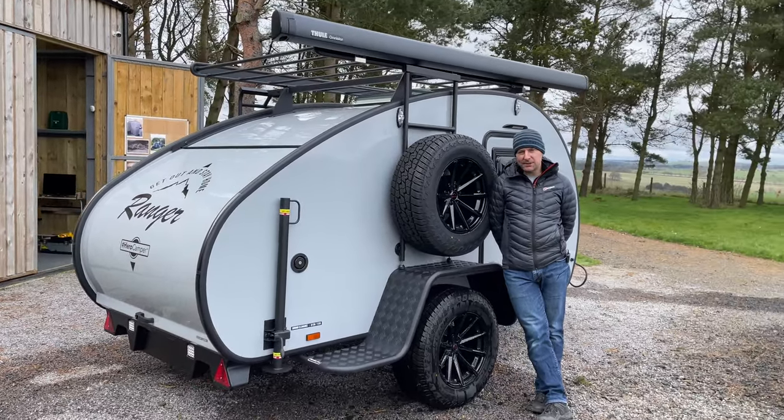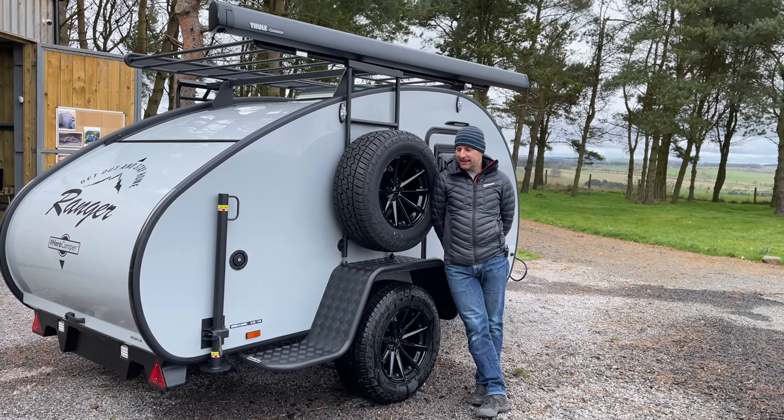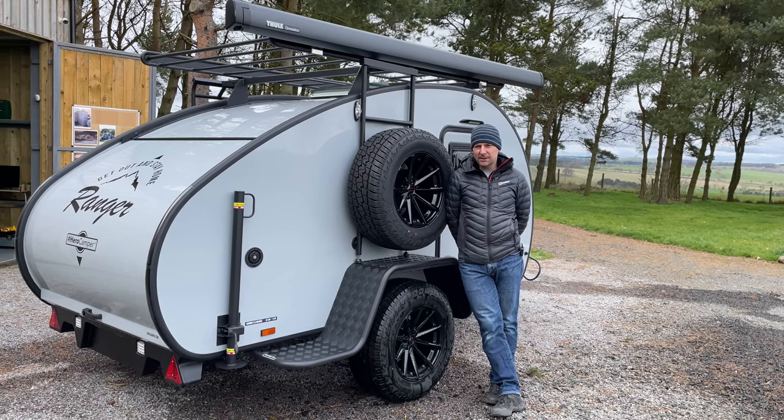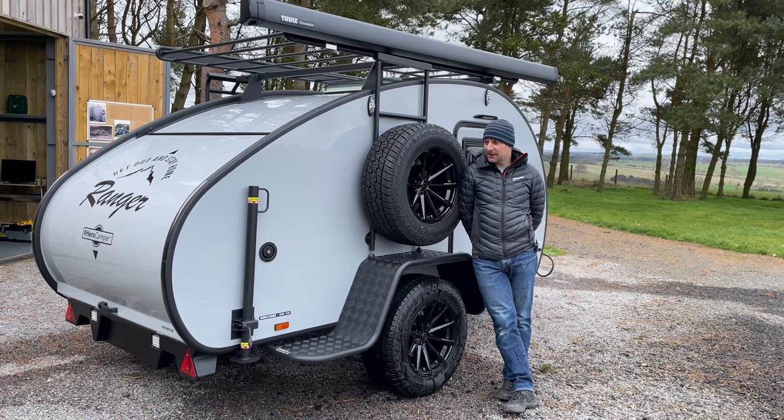There are a few new little features on the Hero Campers from this year onwards and a few different accessories that you can get. So we thought we'd do a quick walk-around and hopefully the wind won't disrupt our microphone this time like the last video, and we'll see how we get on.